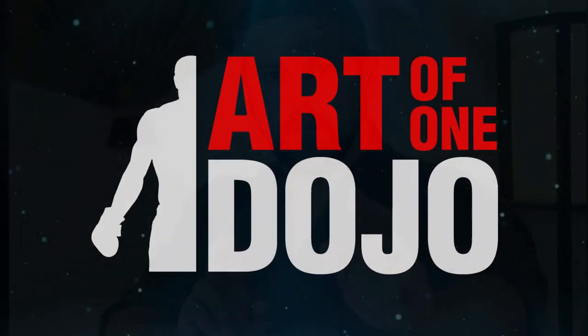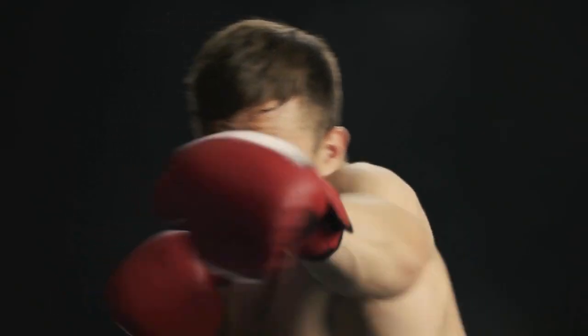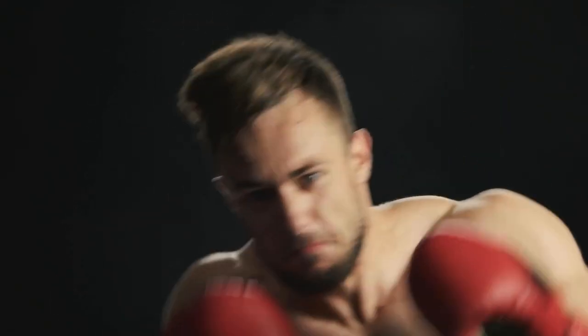Today we're going to look at different types of sparring, the pros and cons of each, and which ones you should choose for your goals. We always hear the topic of pressure testing your martial art, usually through sparring with a resistant opponent. But what does that mean exactly? Because not all sparring methods are created equal. So today we're going to do a quick overview on the pros and cons of each type of sparring, and then talk about which one fits your goals best.